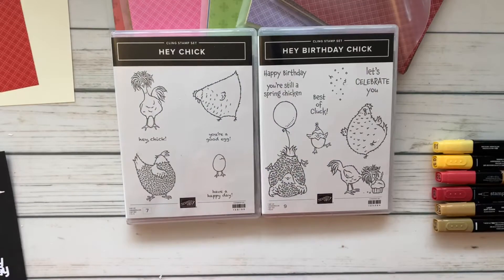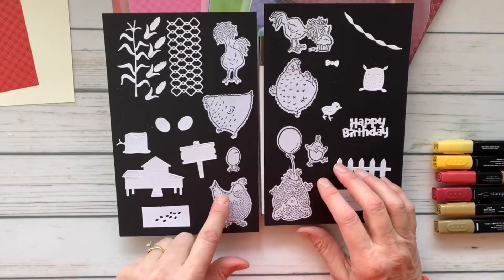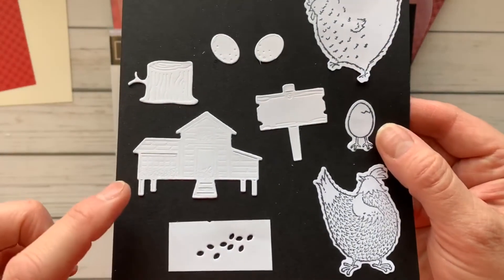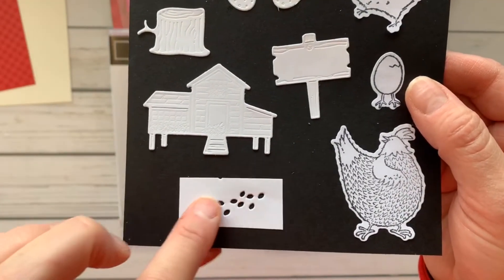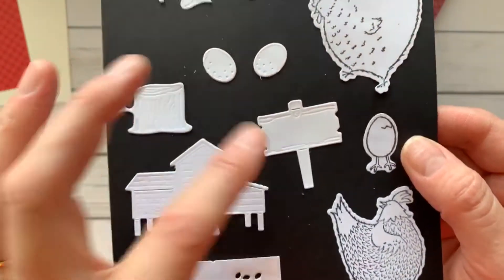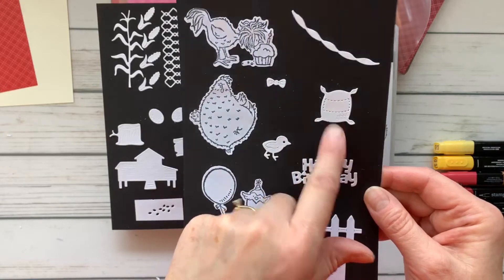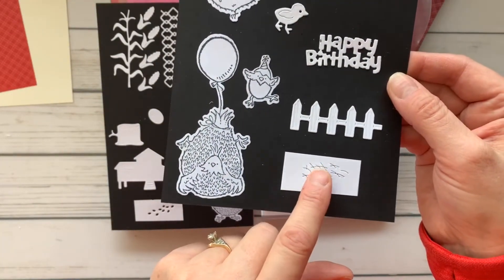Here are the chick dies — they cut out not only the stamped images but also this cute chicken wire, corn, a sign, and a little stump. Some of these actually cut and emboss at the same time. Check out this adorable chicken coop! Both die sets have some little texture pieces to add to the bottom — chicken feed — or a cute little sign you can stamp on. For the birthday chick, there's a sentiment you can cut out, an extra little chick, a bag of bird feed, and chicken scratch texture for your card.